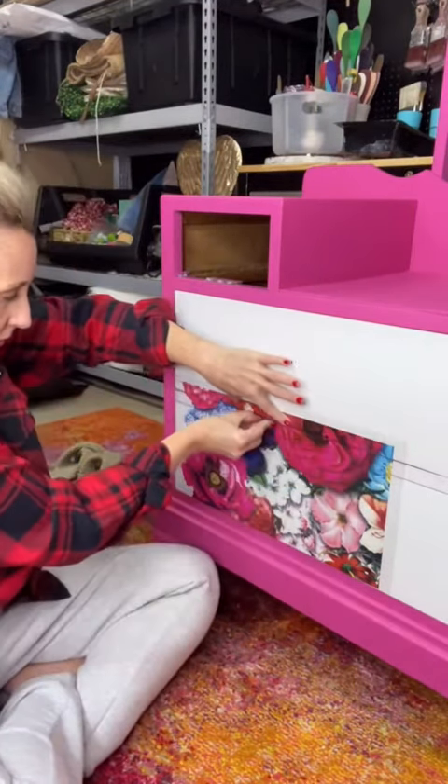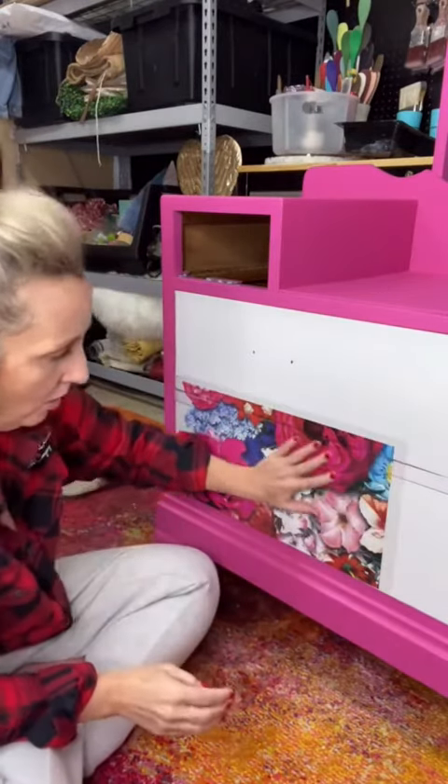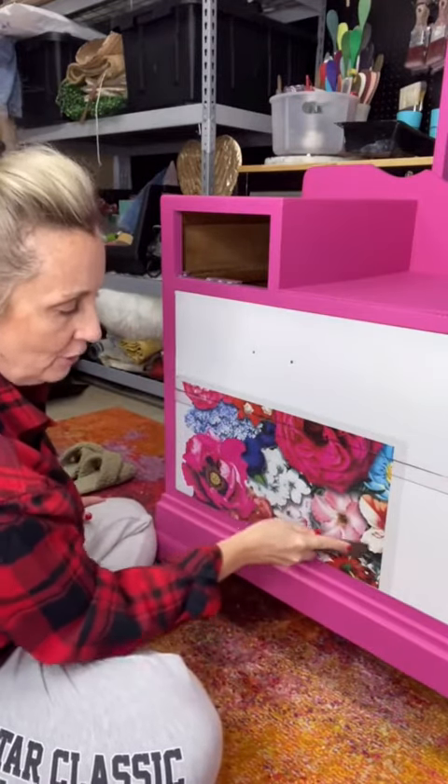I'm going to press it above it and below it, and just run this along that edge. Same thing with the next step. All of that is in place. Now I'm just going to start rubbing with my stick — rub from one section and just keep making your way over.